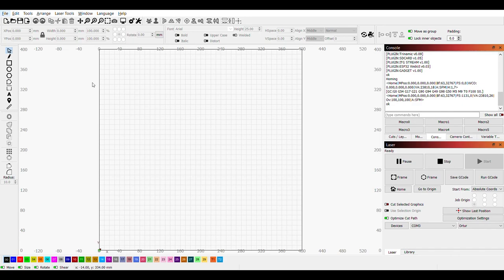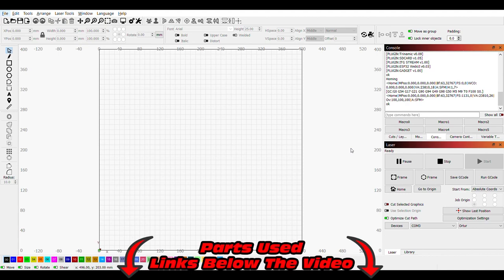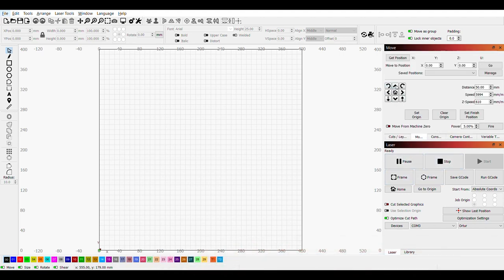This is the LightBurn software — there are several you can use but I heard a lot of good things about LightBurn so I did the free trial and I'm going to end up buying it. It's very straightforward: you have tools to put in text, shapes, and design your own stuff — basically a CAD program. Over here you can frame out your main square of the wood. This is a 400 by 400 millimeter bed, so that's what space you have to work with. You can buy balsa or basswood sheets in 400 by 400 on Amazon.